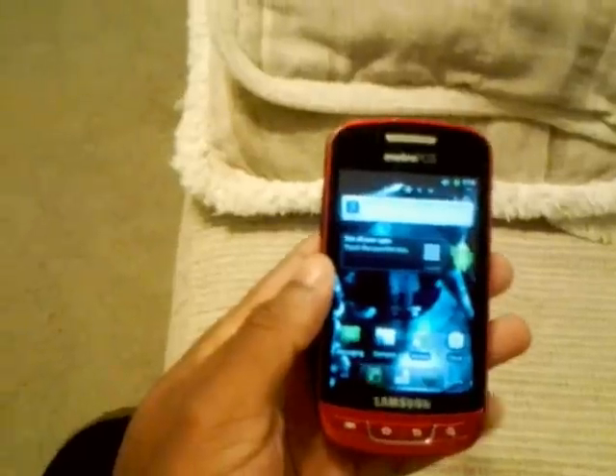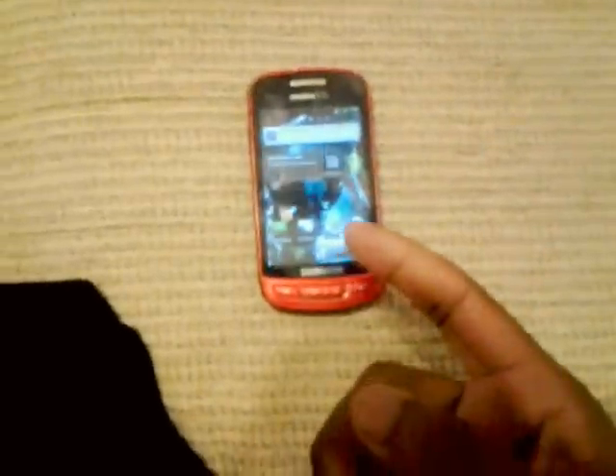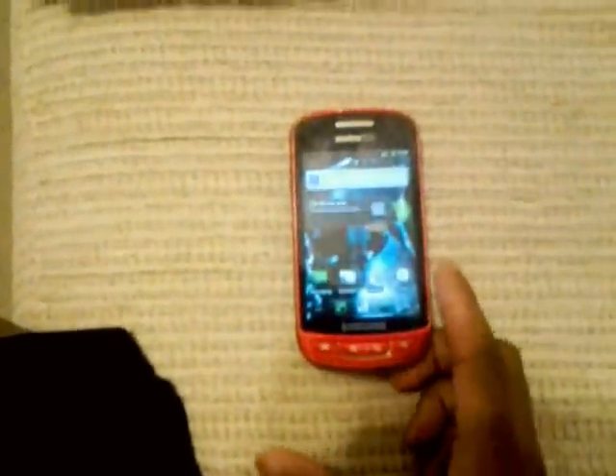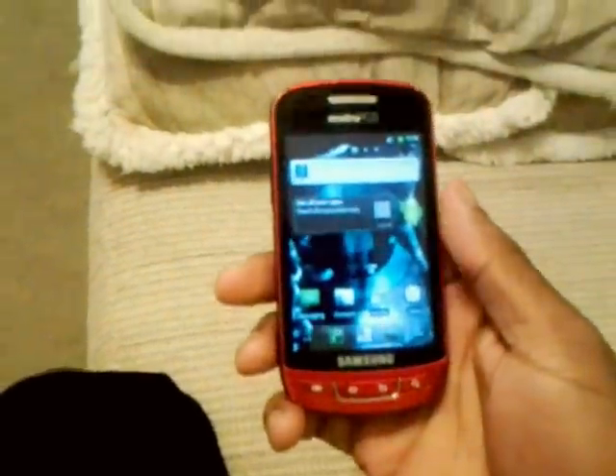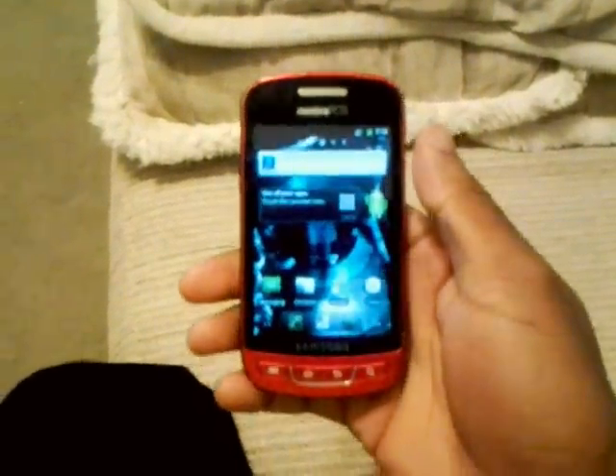So yeah, that's it — CyanogenMod 7. If you have any problems or questions, just put it in the comment section and I'll try to help you out. Like the video, comment on the video, subscribe to my channel, and I hope I helped y'all out in a big way. I'm out.